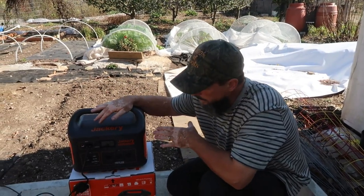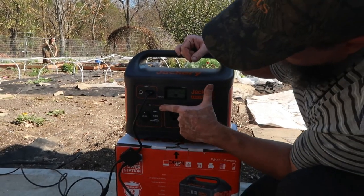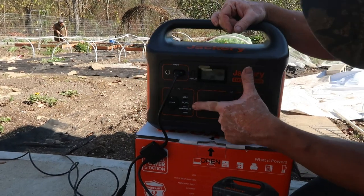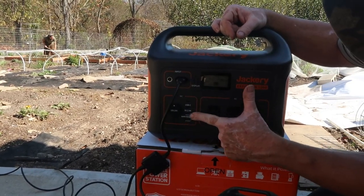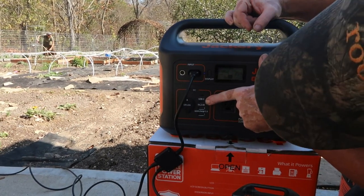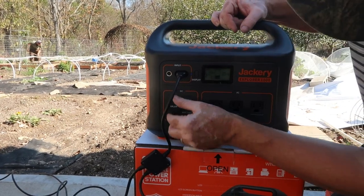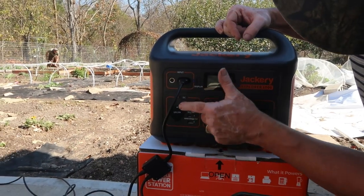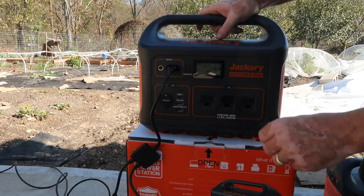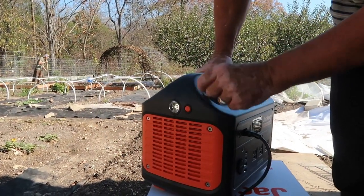Real quick, what are the functions of this thing? Three regular outlets, USB charging, quick USB charge, USB-C ports, and then a regular cigarette lighter type of outlet.